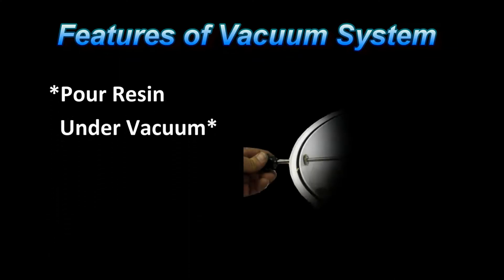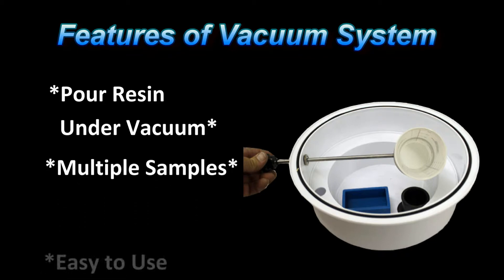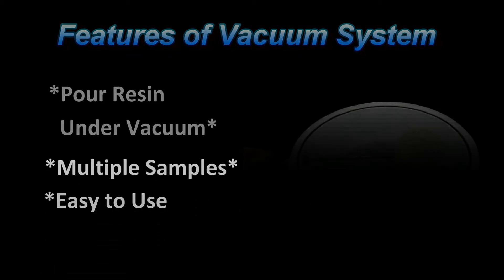Features of Pace Technologies' castable mounting press include the ability to pour the resin over the sample while the vacuum is being pulled. This is the most important requirement for vacuum castable mounting. The mounting chamber can also cast multiple samples and is easy to use.